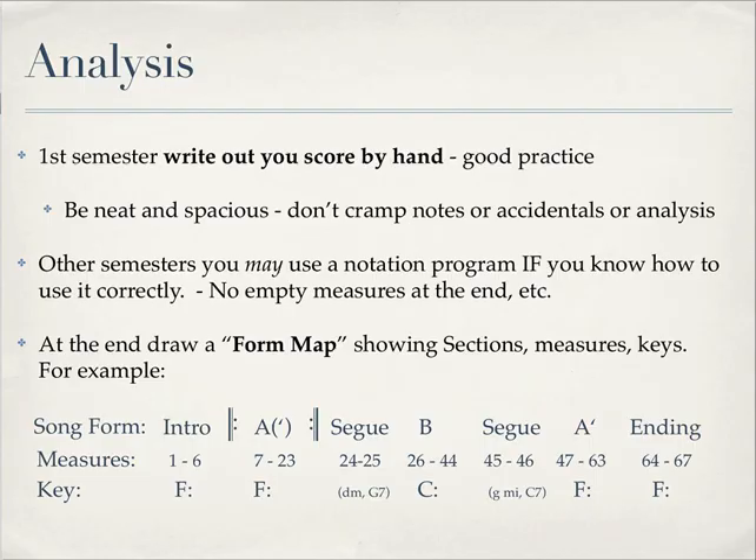In your analysis, you have to write out the score by hand for first semester students. Pencil is preferred. After first semester, feel free to use a music notation program like Sibelius or Finale if you know how to use the program. If you don't, just go ahead and do it by hand. You can use any kind of music paper that you want. You want to be neat and spacious — show your best manuscript and make your piece as legible as possible.